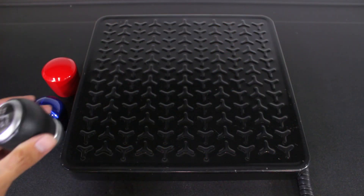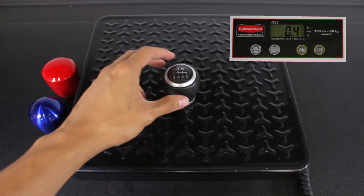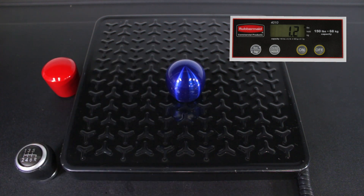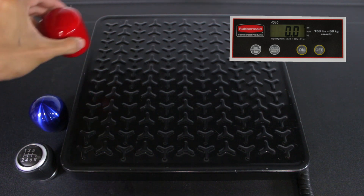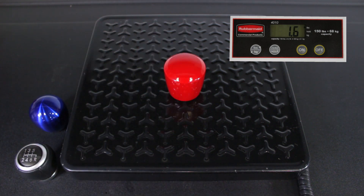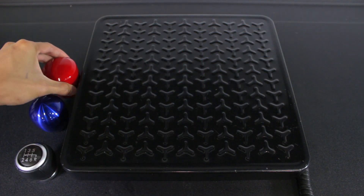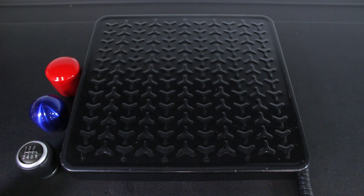Alright, let's start off with the stock knob. That weighs in at 0.4 pounds. The Slammer is at 1.4, and the Ashiko weighs in at 1.6. So both of these are about a pound heavier than the stock knob, so you're definitely going to feel the difference when you're going through the gears.